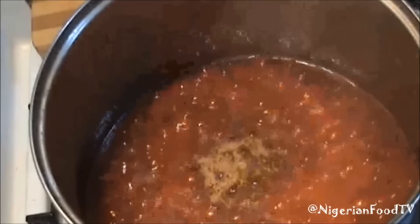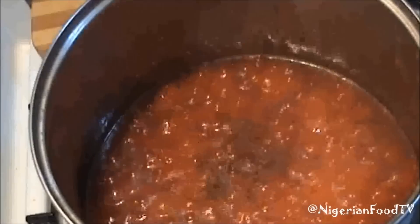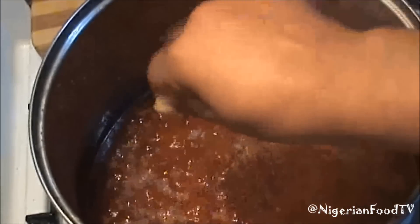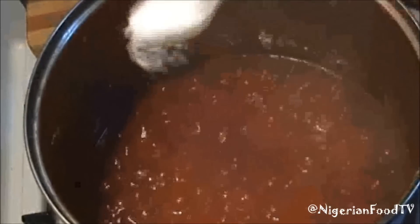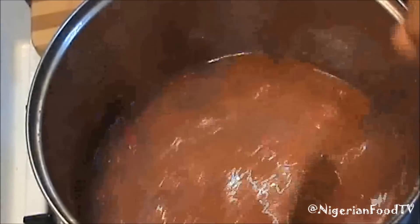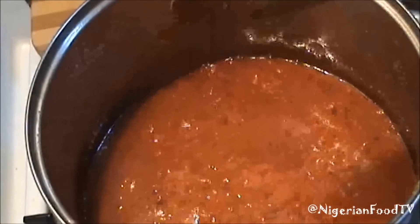Now add some crayfish, garlic powder, knorr cubes, and salt to taste. You can also add thyme and curry if you want. Mix thoroughly and leave to cook for about 2 minutes.